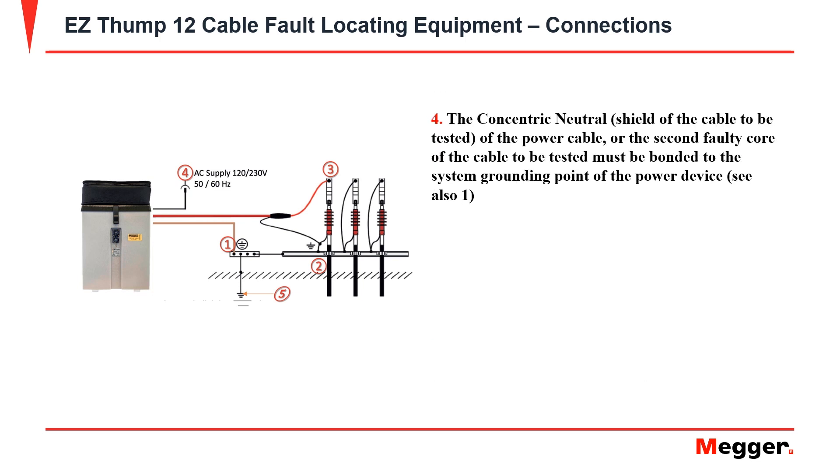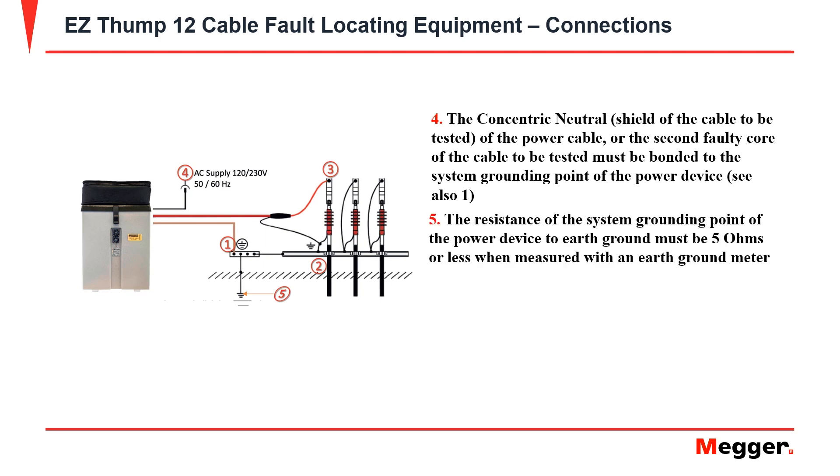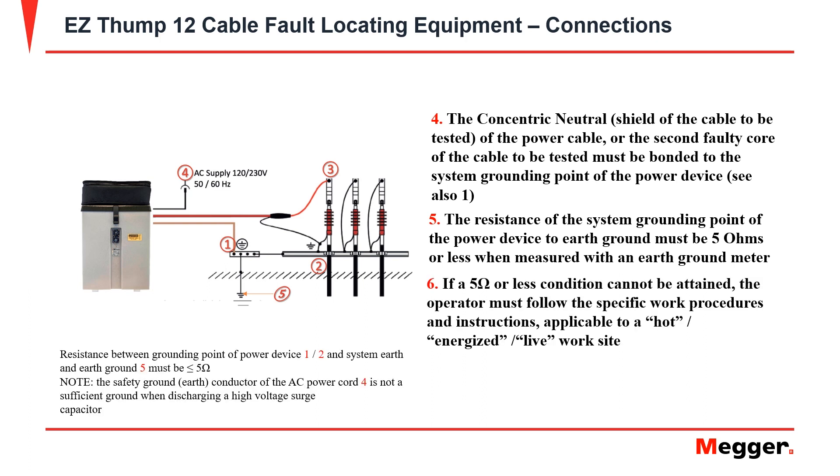Ensure the concentric neutral or shield is bonded to the system ground. The resistance of the system ground and the earth ground must be at five ohms or less when measured with an earth ground meter. If five ohms or less cannot be obtained, the operator must follow specific work procedures and instructions applicable to hot or energized work.